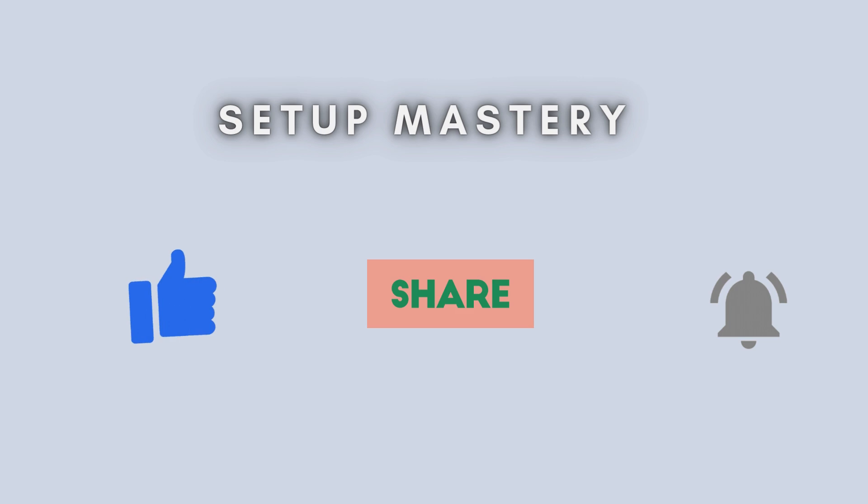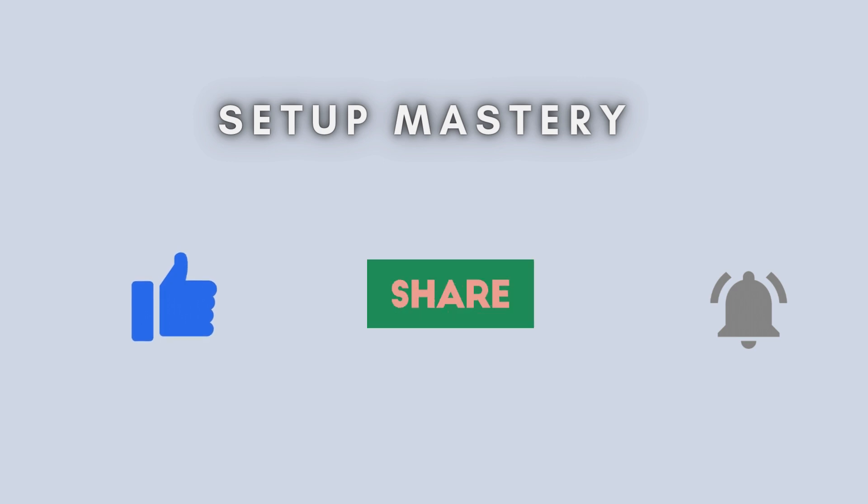And that's all there is to it. Setting up your QDRE 3000 extender using the WPS method is quick and easy. If this video was helpful to you, make sure to like, share, and subscribe for more useful tech tutorials.